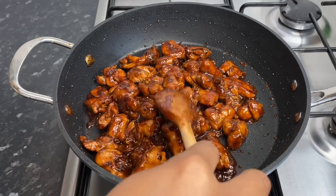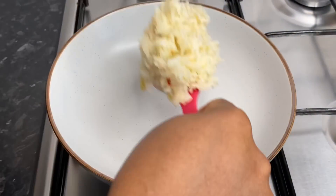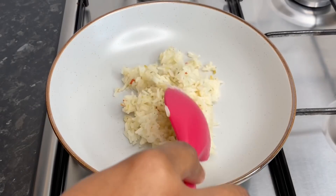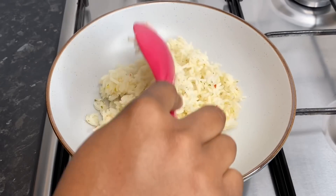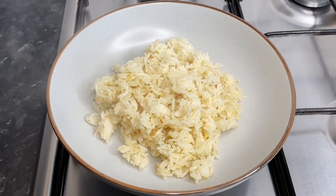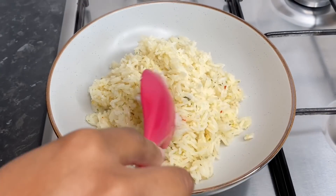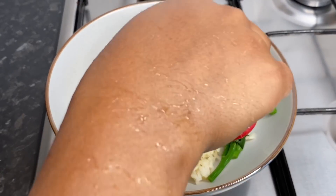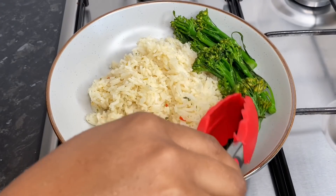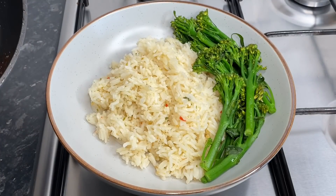After all of my chicken pieces have been coated in the sauce, I'm going to plate it up. I have some green seasoning rice over here and I'm only putting about three spoonfuls on my plate — you can always put as much or as little as you like. As soon as I add my rice, I'm going in with my tender stem broccoli. I tend to have a little bit of greens every time I cook because it's a nice way to incorporate some veggies into your diet.